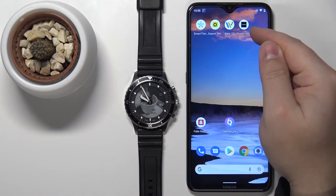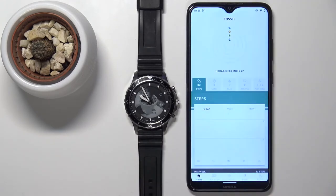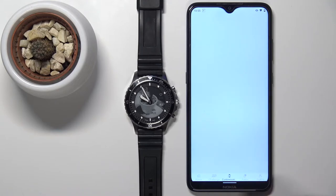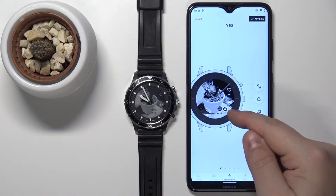You can tap on the icon to open the Fossil Hybrid application on your phone. In the app, tap on the customization icon right here. Then tap on this settings icon right here on one of the profiles.